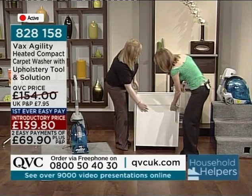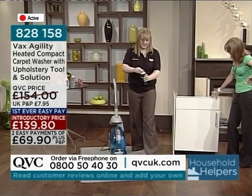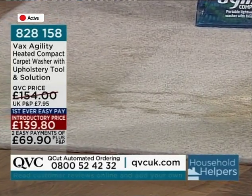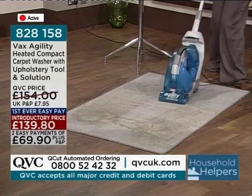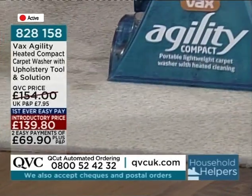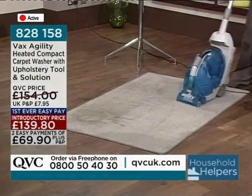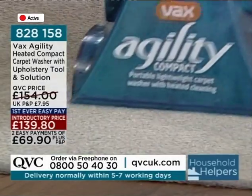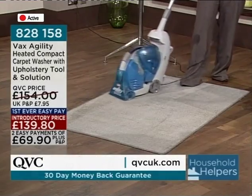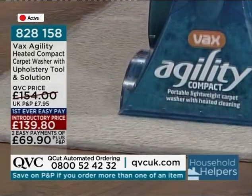I'm going to pick up the rest of this stain now, but I might add a bit more Guinness. Beer, bitter — anything like that is really, really foul for carpets. Let's start cleaning.